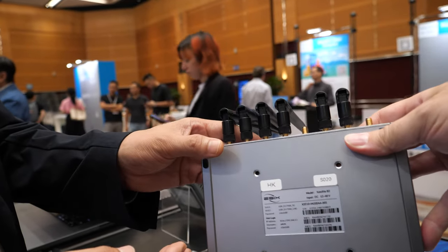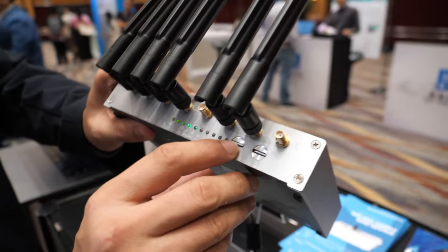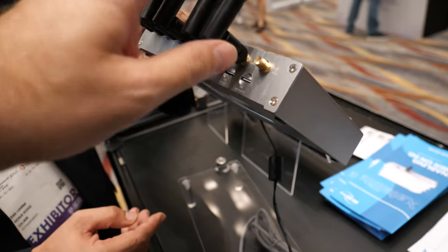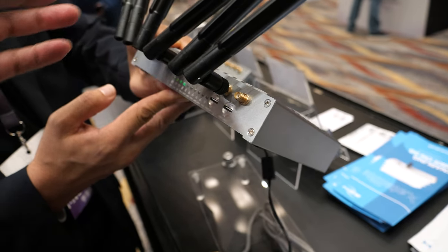There are two modems in there? Yes, they're inside here. Two SIM cards and two modems inside. These have two antennas for one modem, two for the other, and another two is for Wi-Fi.